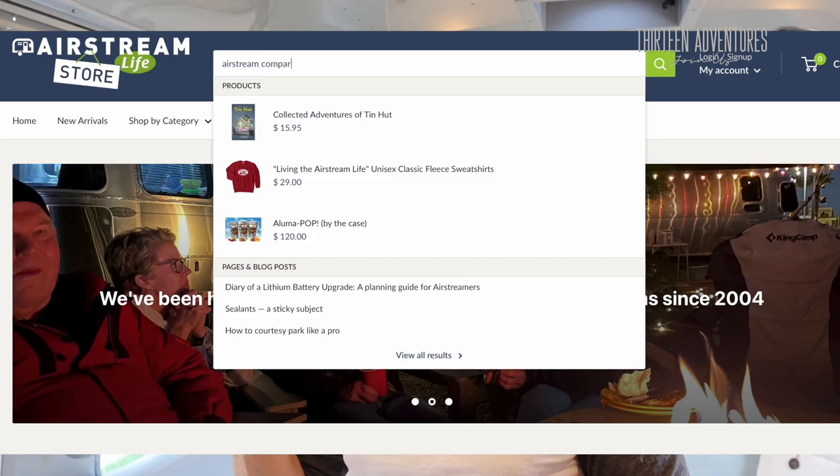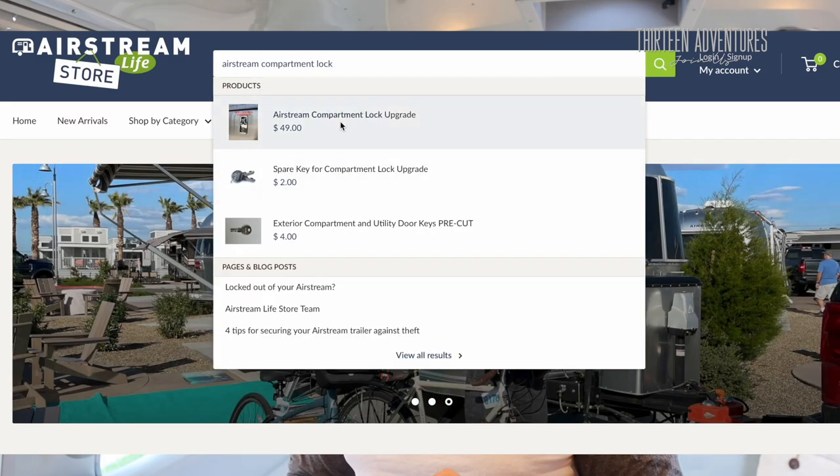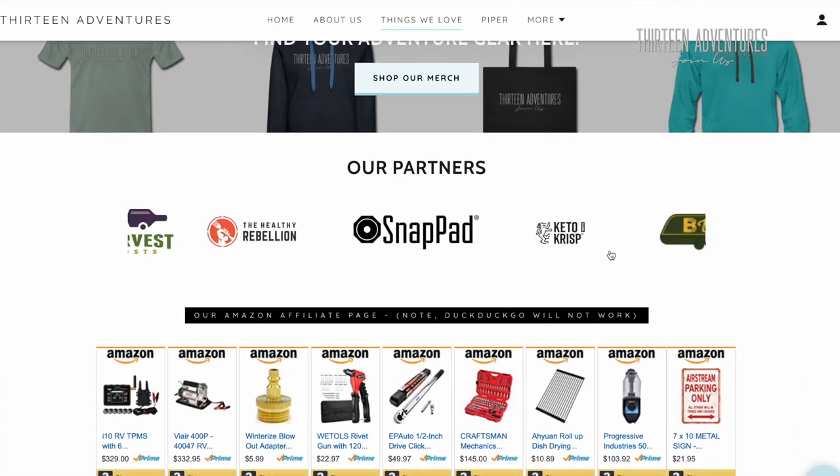They have some really cool products — teak mats for your showers, Zip-D things, all sorts of hose kits, water hose, dump hose kits. I've got an Airstream Essentials kit and an Airstream rivet replacement kit which I got from them the first time I got an Airstream. But one thing they've got new are these cool little latches for your main outdoor storage compartments. You probably have a 001 key in yours. I have links to this product and the Airstream Life Store below, and also via our Things We Love page at 13adventures.com.